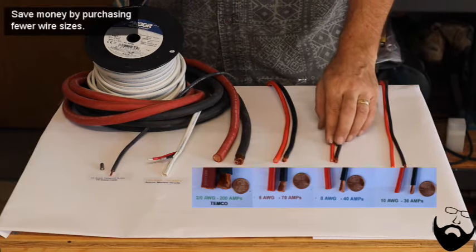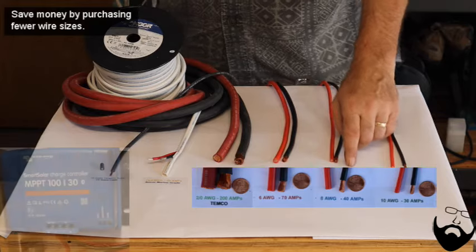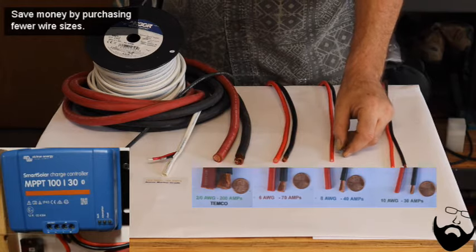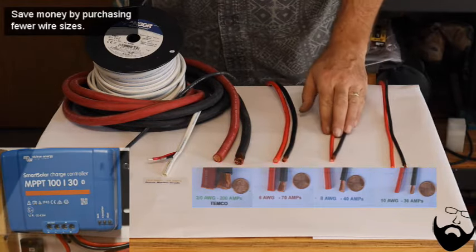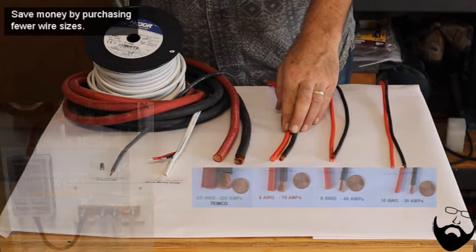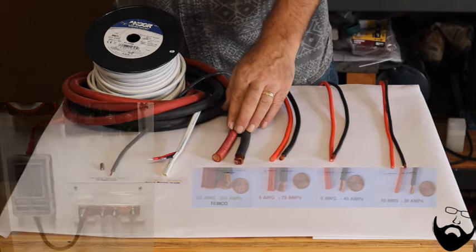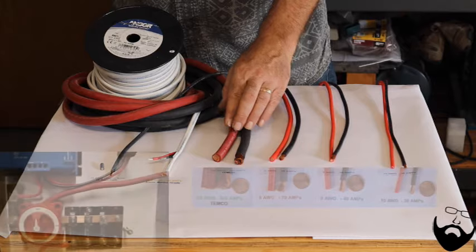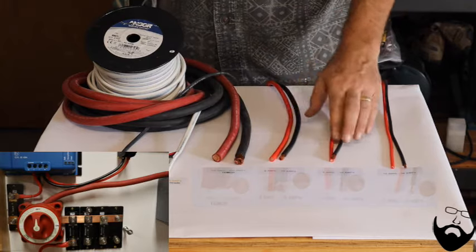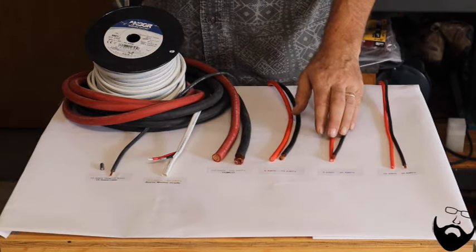Remember, you can always use larger diameter wire in place of smaller diameter wire. The 8-gauge wire is the largest diameter gauge that will fit in our solar charge controller, so that's where we start using the 8-gauge wire. The 6-gauge wire is used from our bus bar to our 12-volt fuse panel. The 2-aught wire goes from our inverter to our batteries and our cutoff switch. So these three sizes of wire are going to be used at your electrical panel and to get power to your inverter from your batteries.